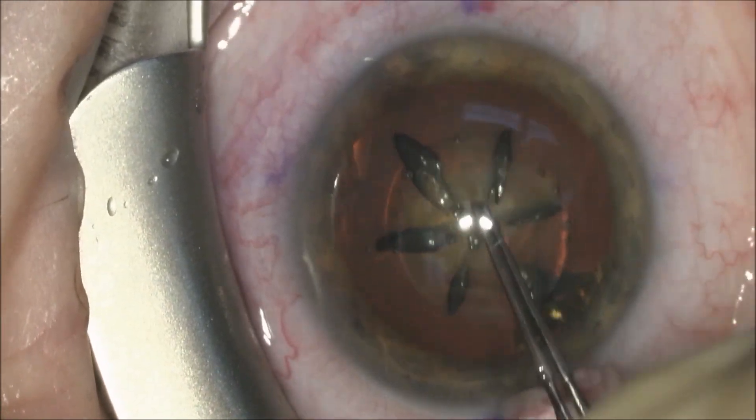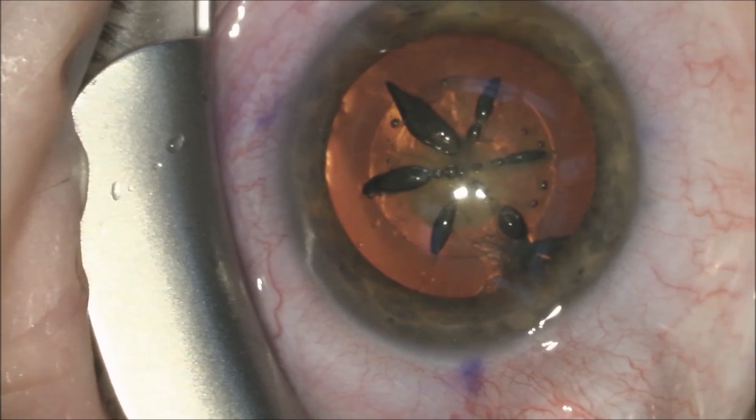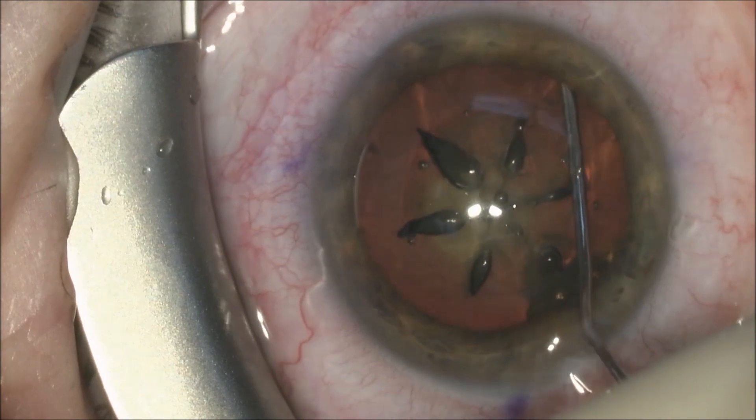We will check from all four quadrants that the capsulotomy is complete as we remove the anterior capsule. This is important because sometimes there are small tags with the laser capsulotomy.